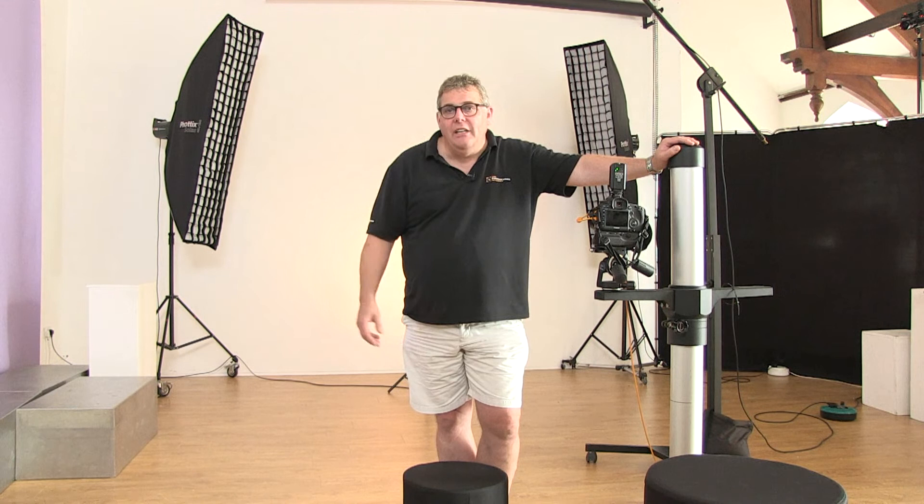If you haven't headed over to the Photographer Academy, the link is below — please join us. We're live so get your questions in. We've got a great new model with us today, Jay, and we're creating some physique images, so we're going to go through the basic lighting on that.